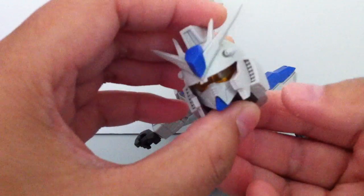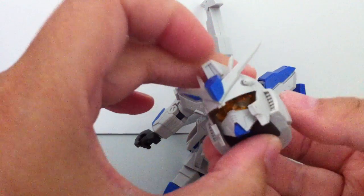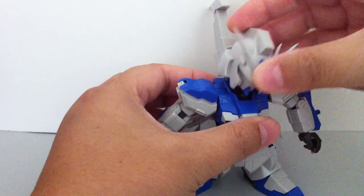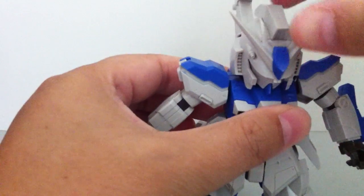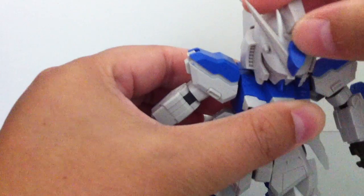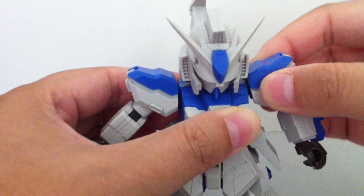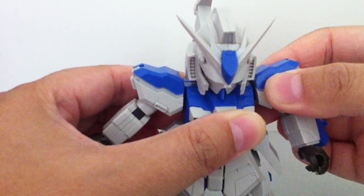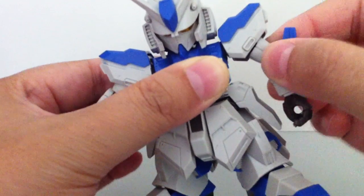And here we have the light-up feature. I changed mine so it doesn't lock in, because sometimes you forget and it runs out of battery. On to articulation. The head goes side to side and has a little bit of up and down. This is an independent shoulder, so it wiggles. This turns.